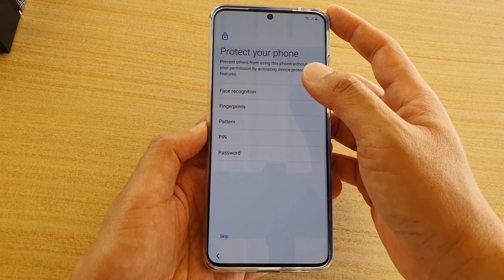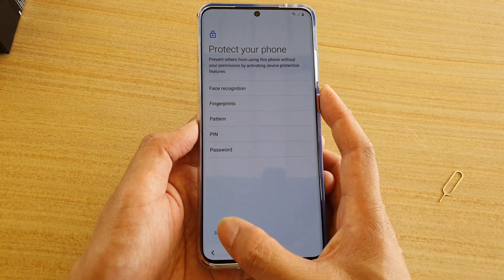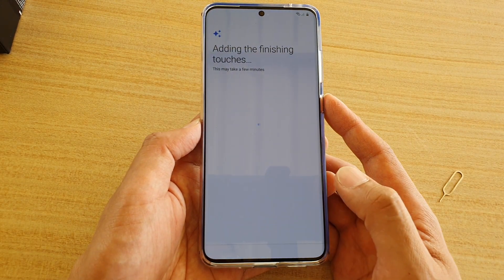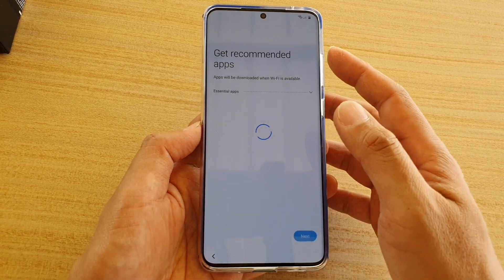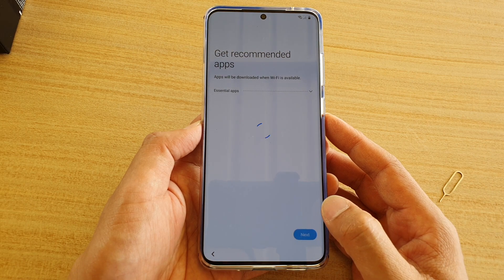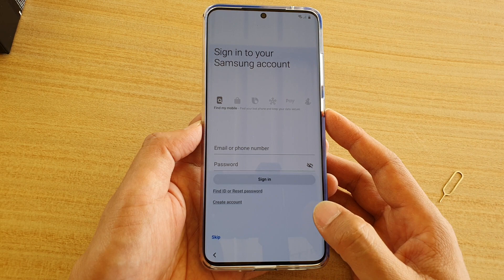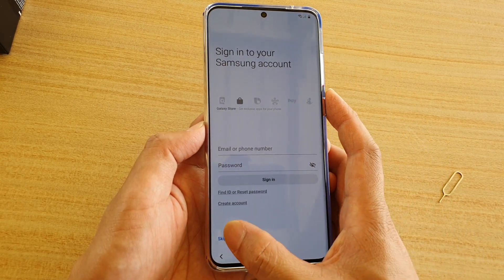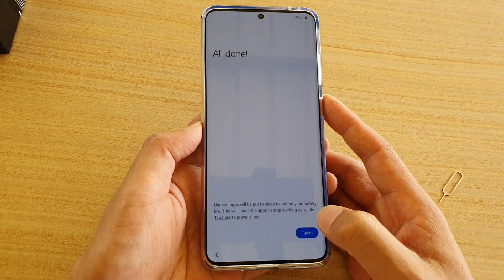Here you can put in a password or a PIN, or you can simply skip — I'm going to skip and tap on 'skip anyway'. This is just to quickly show you how you can get into your home screen. We say 'get recommended apps', tap on next, and here you can sign into your Samsung account if you want — otherwise tap on skip, and skip. Then tap on finished.